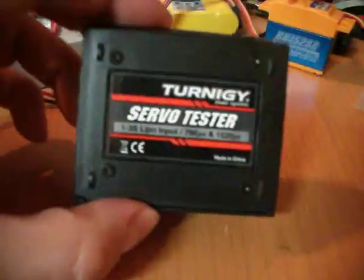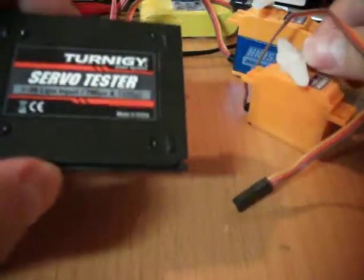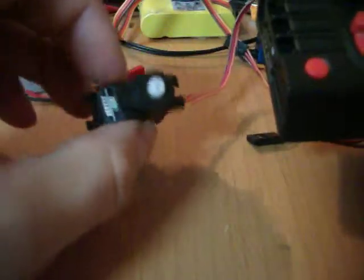I just got my Turnigy Tester and a couple servos here. And of course I tried testing this out and it burned my servo.